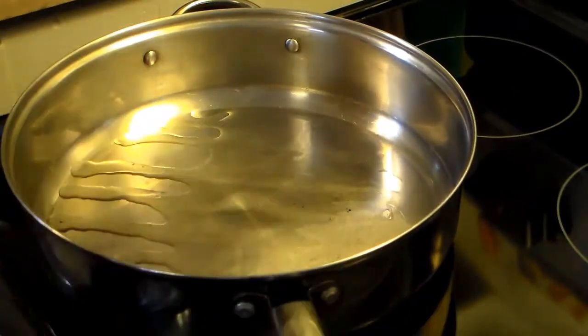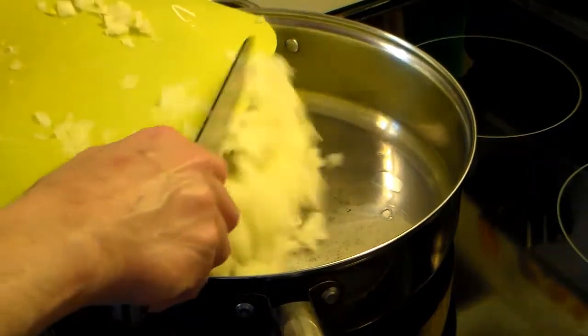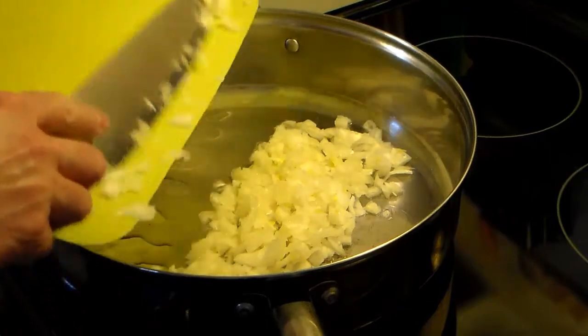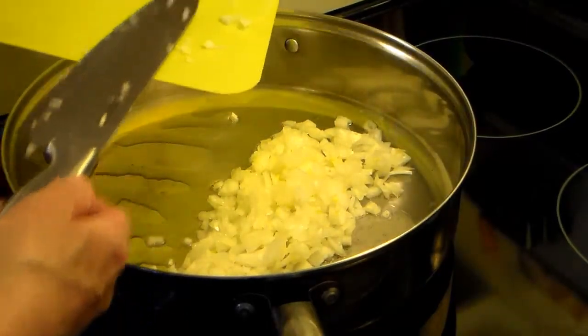I have one large onion that I diced up here, I'm going to add that in. And I'm going to cook this on low, just until it gets through and starts to get translucent.